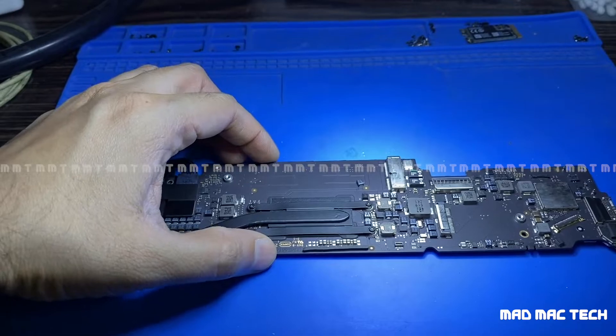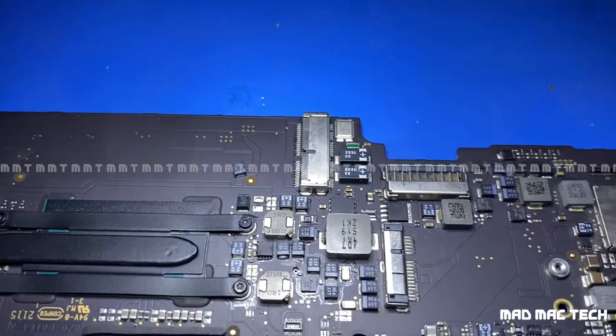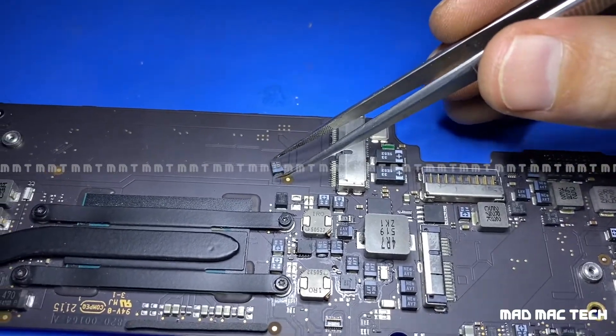I will assemble this MacBook back into the casing. And not to forget, the culprit is this capacitor.